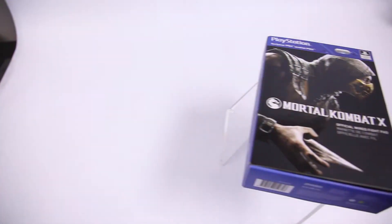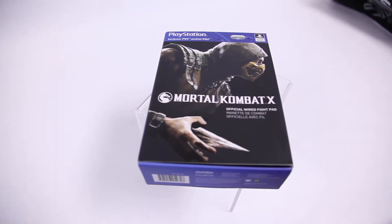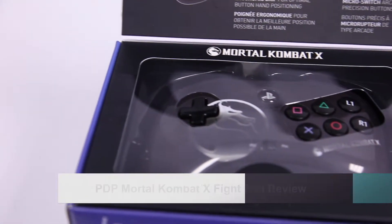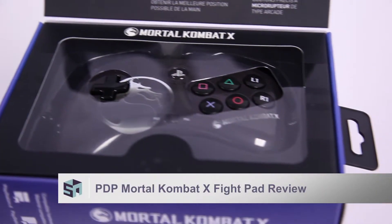Mortal Kombat X is here, and so is one of the first Fightpads to come to current-gen systems, and that's a pretty big deal. We got our hands on the Mortal Kombat X Fightpad, and here's what we thought.